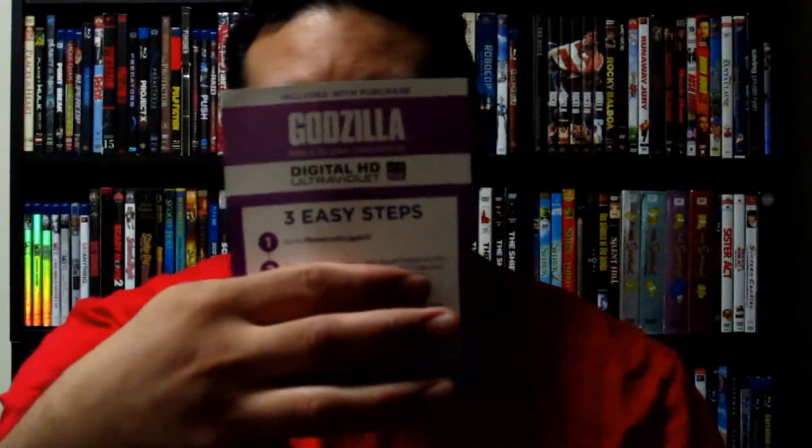Of course it comes with a Godzilla HD digital download. I'll definitely give that to my brother — I know he enjoyed the movie enough to want it, so being a good big brother I'm going to do that. This movie also comes with special features: you get Operation Lucky Dragon.